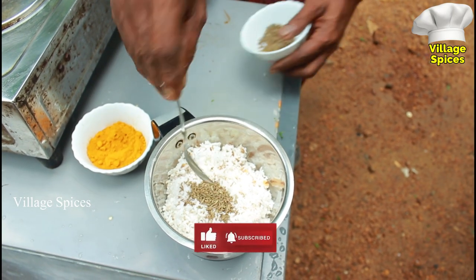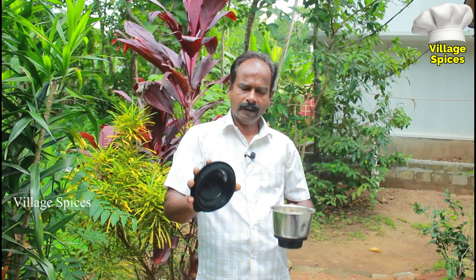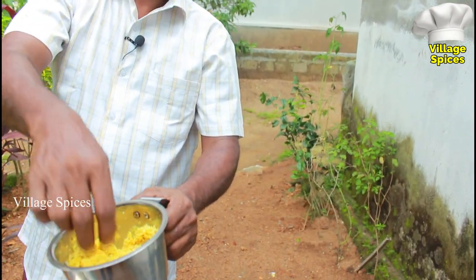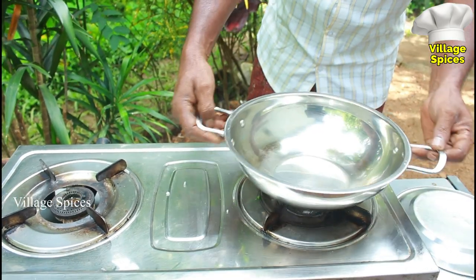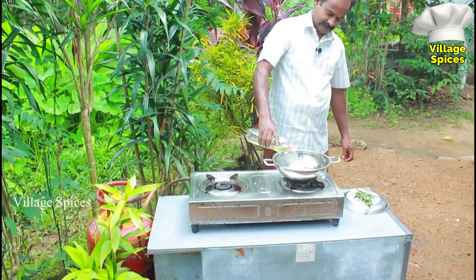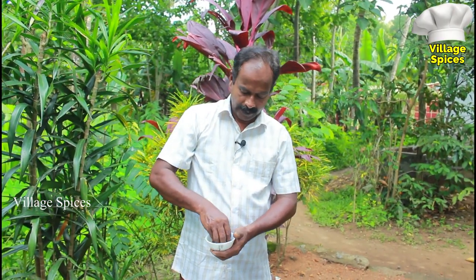Put it in a spoon and put it in a cup of water. If we mix it, we will mix it in a little bit. Then we will mix it a little bit more. Now, we have to put on the fish and add the fish. We put the gas for the fire, then we will put the fish.